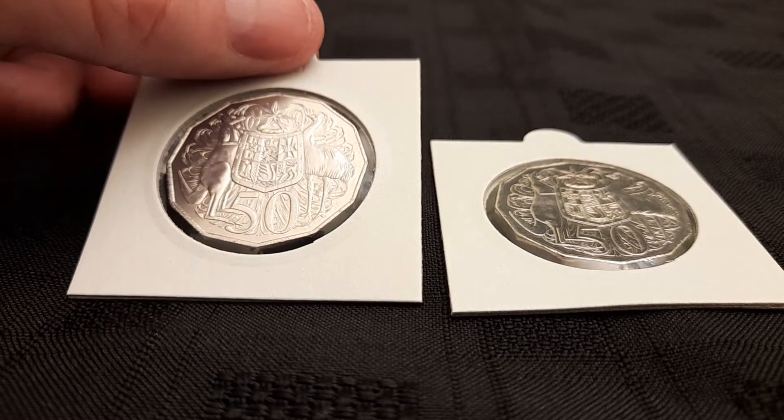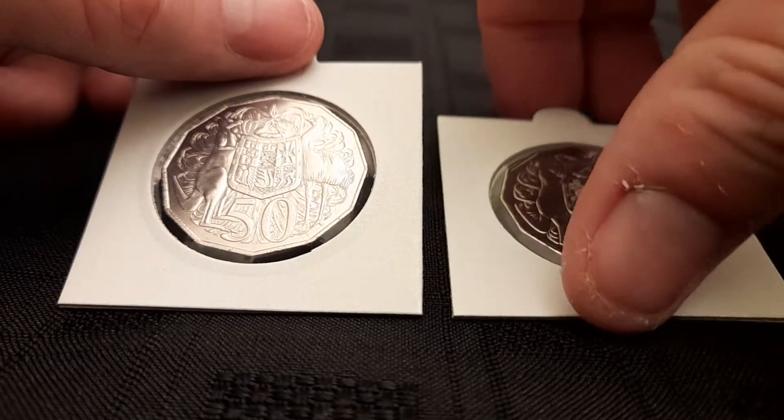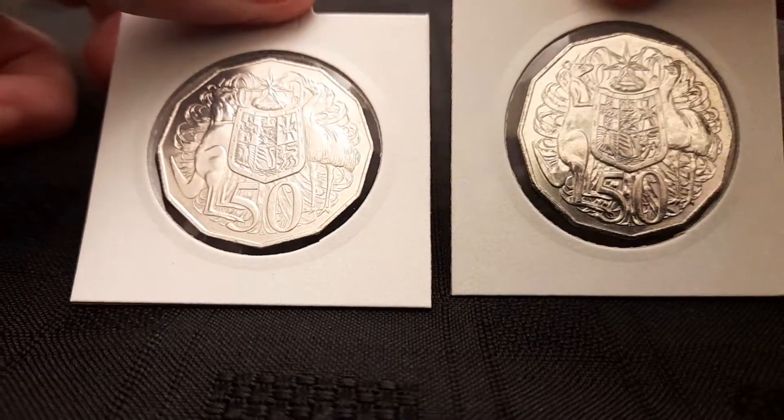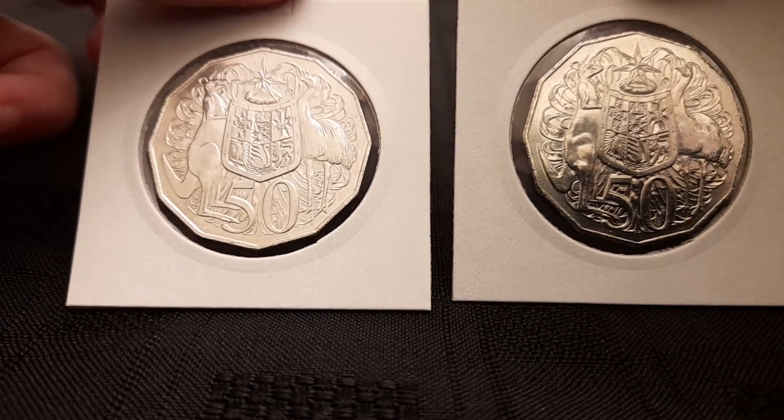Hi, it's Richard, RJ Coins, with my next installment of The Great Aussie Coin Hunt. My latest editions courtesy again of Sierra Charlie — thank you so much, fella, much appreciated.